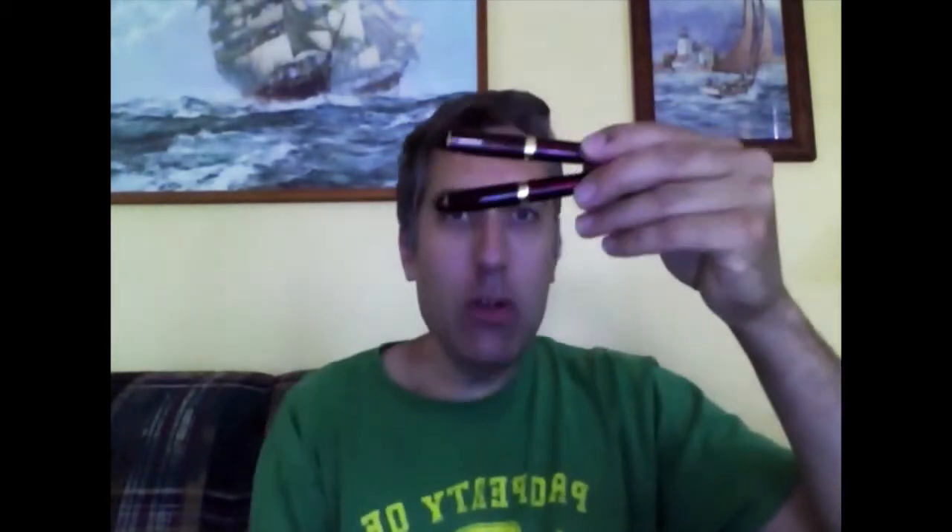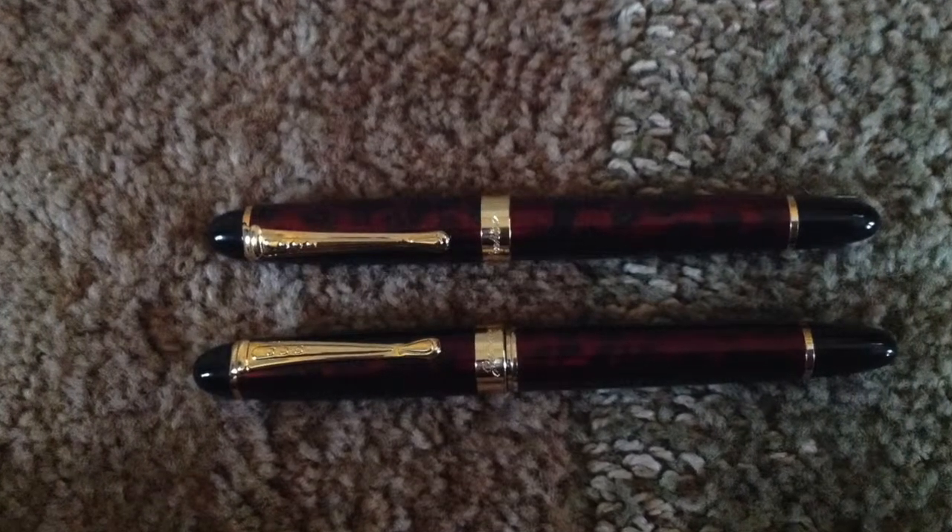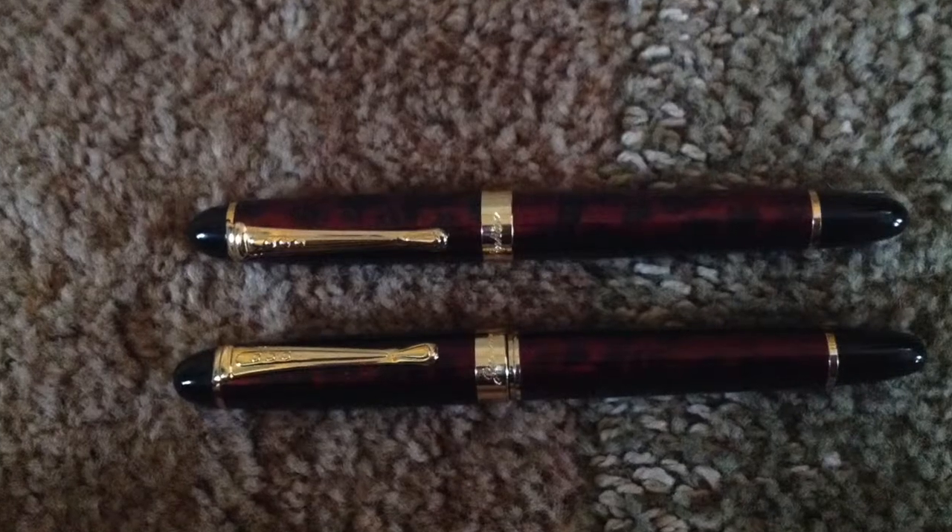I want to talk today about the Jin Hao X450 fountain pen. I have two of them. I've mentioned before that I want to declutter my pen collection, and these are two that I'm going to declutter.